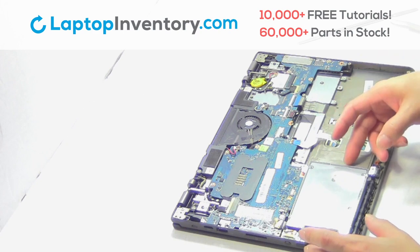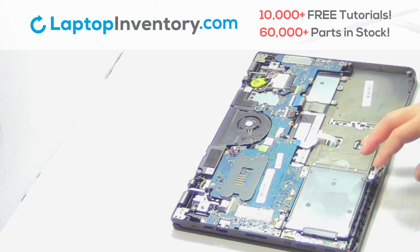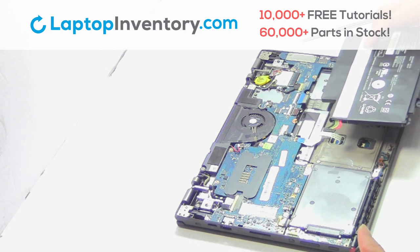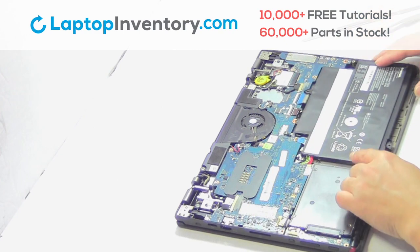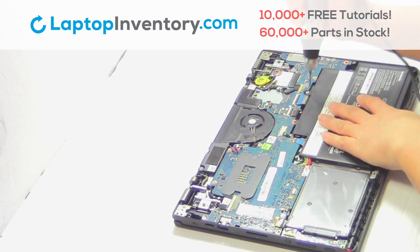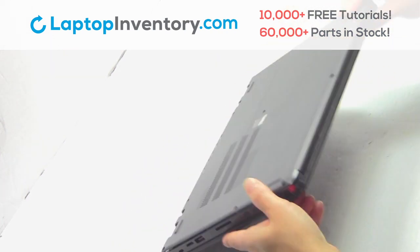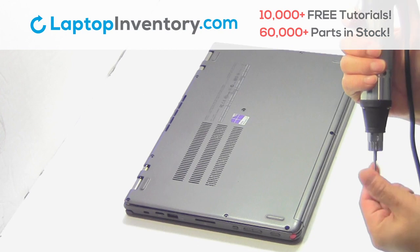Slide the hard drive back in the laptop. Place the screws back in. Snap the plastic cover back in place. Place the screws back in.